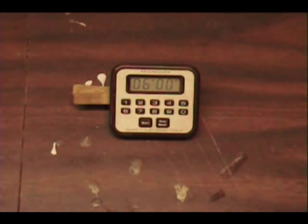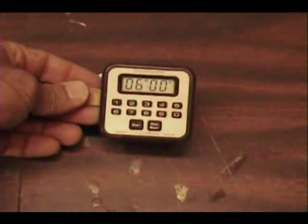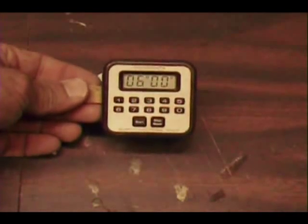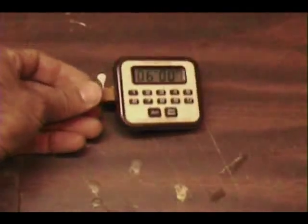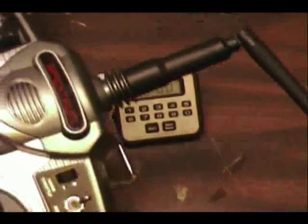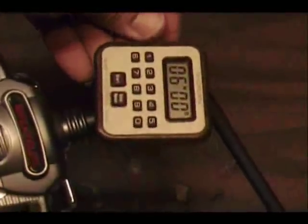I mentioned that if your radio did not have a built-in timer — for the most part, if you've got a good radio it has a built-in timer, but some don't. This is quite an old timer from Radio Shack, and I just took epoxy and put a clothesline hanger on it. What I do is clip it onto the top of the antenna on my radio, and you've got yourself a little timer built right into your radio.